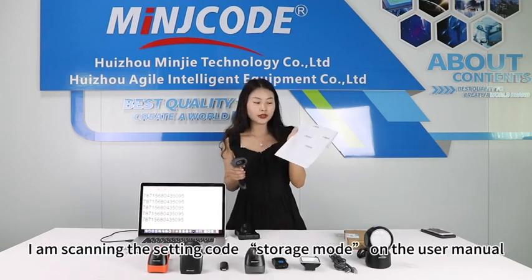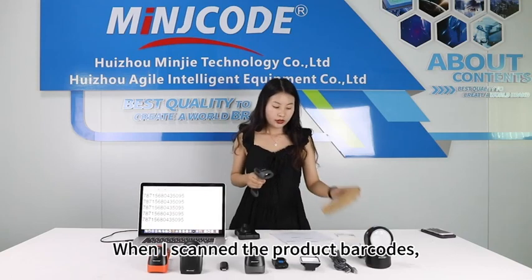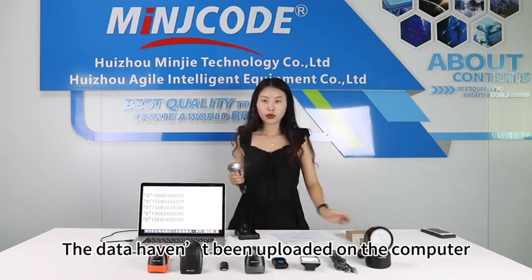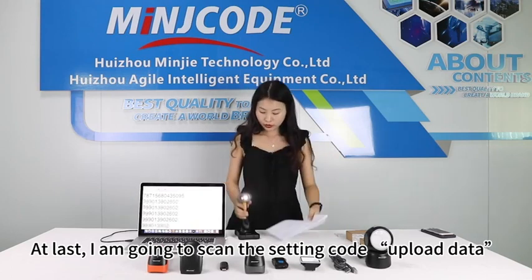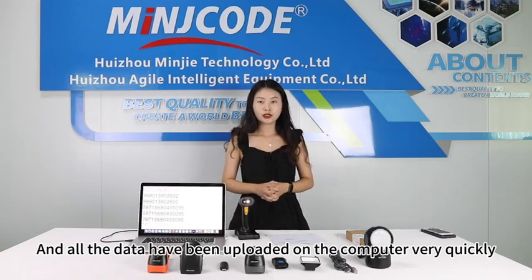I am scanning the Setting Code Storage mode on the user manual. After scanning the setting barcodes, when I scan the product barcodes, the data have not been uploaded to the computer. At last, I am going to scan the Setting Code Upload data, and all the data have been uploaded to the computer very quickly.